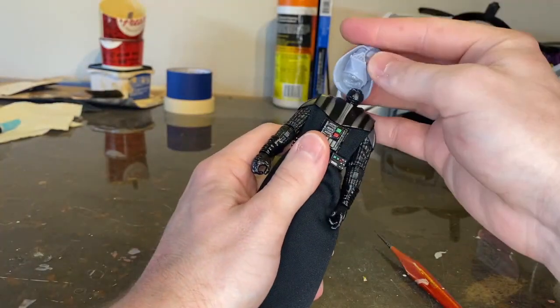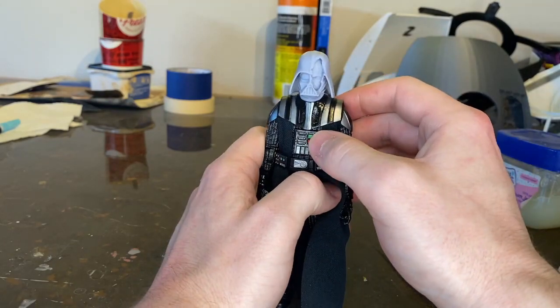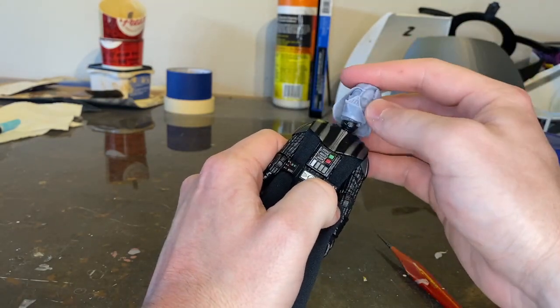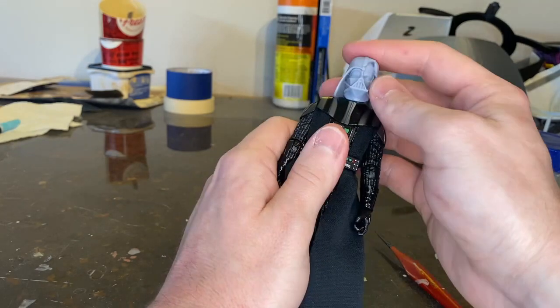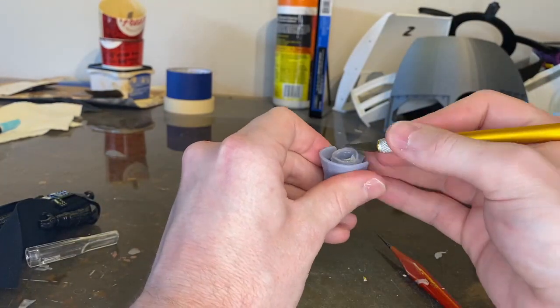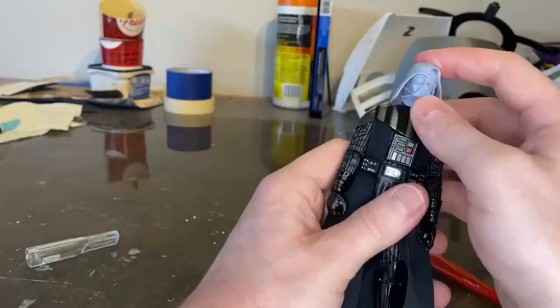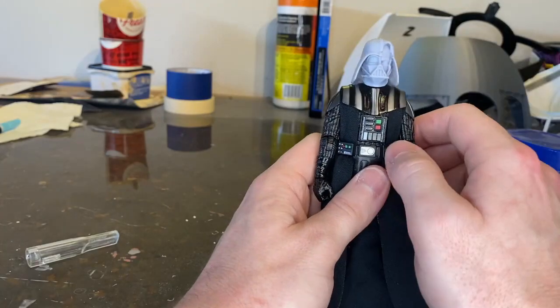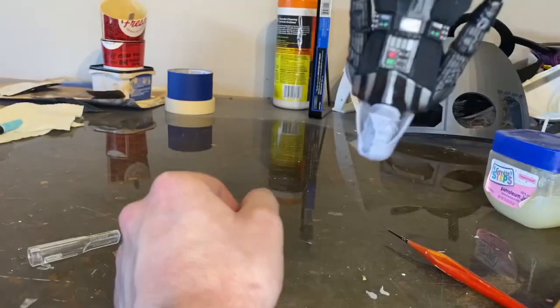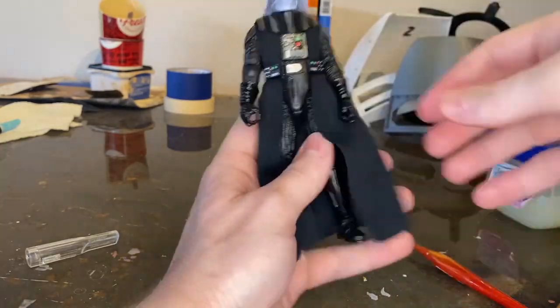Here's what it looks like afterwards — it pops on there pretty easily. You do have to trim around that excess, but at this point I thought it was pretty good. Here I'm trimming the excess glue around the neck. If you get it on there perfect, you don't really have to trim, but I put a little bit too much glue in there. As you can see it's staying on there and it's not going to pop off on its own.